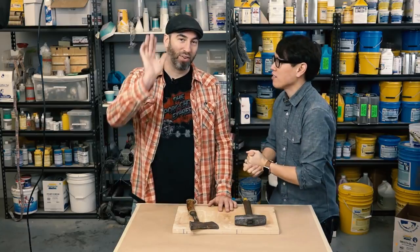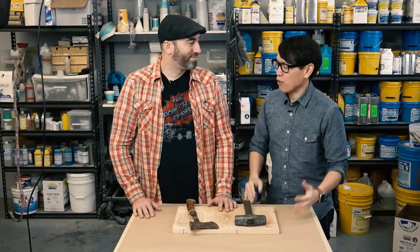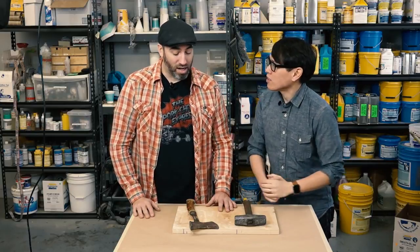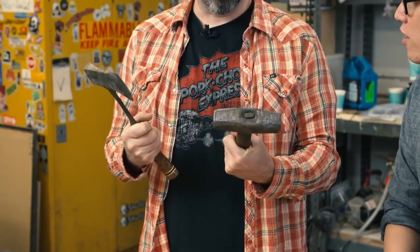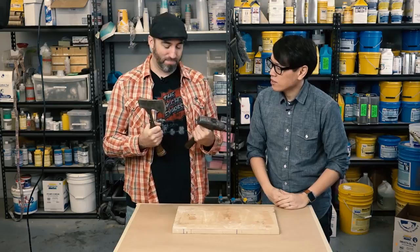Hey everybody, it's Norm from Tested and Frank from Tested. Frank, it's been a while since we've done a project in the shop for everyone, and I thought it'd be fun to revisit some simple dump molds. I've been wanting to recreate some of these old tools from my dad's toolbox for a while. They just have a lot of flavor to them, they're nice and worn, and these will be really fun to paint.